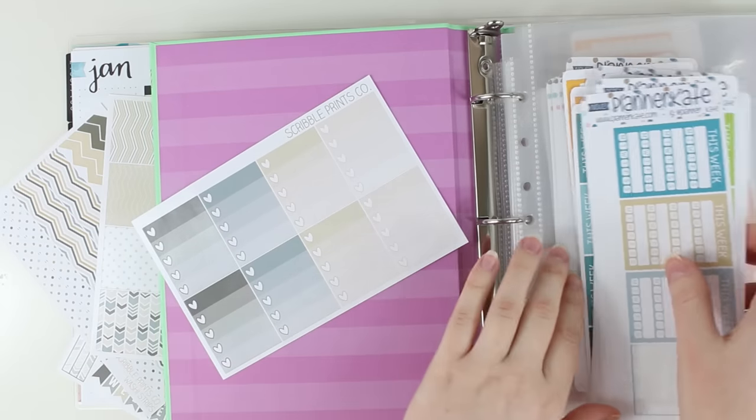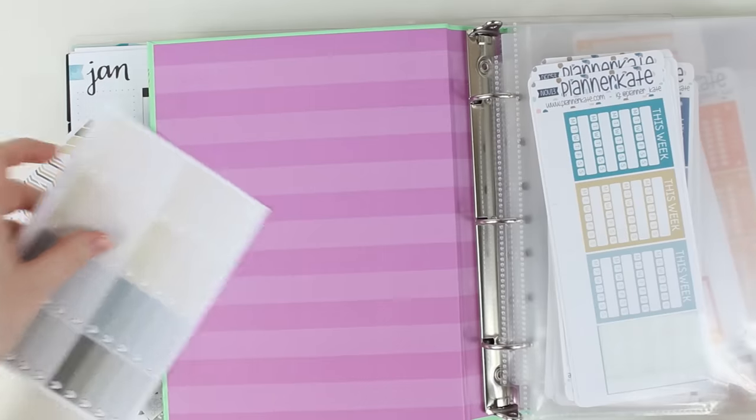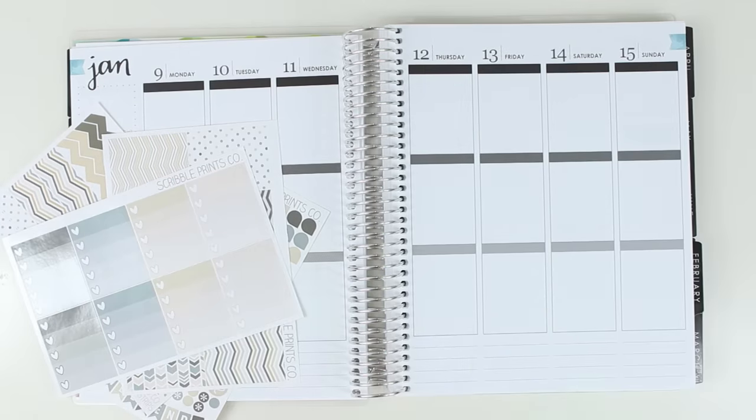Maybe I'll just do the black and white planner key because I'm lazy and I don't want it to look weird. I'm gonna pull my black and white planner key.